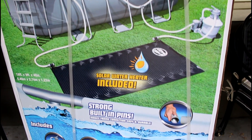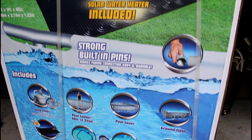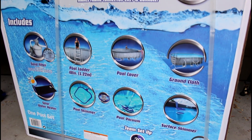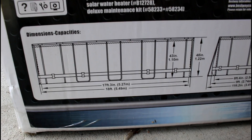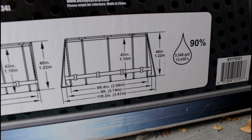This video is just going to be about setting this pool up and all the steps to go through. This is actually the second one I've set up, so I kind of know what I'm doing. The instructions on it aren't great — honestly, I give the instructions like a C minus.